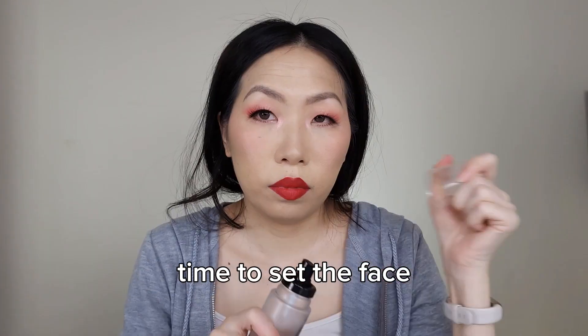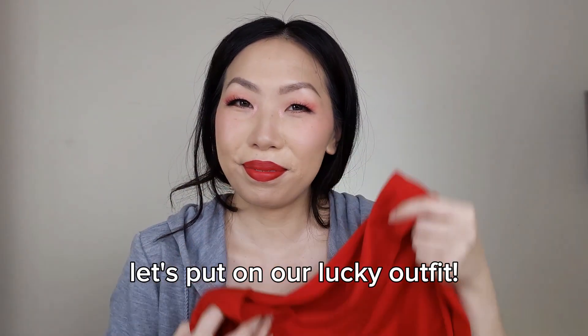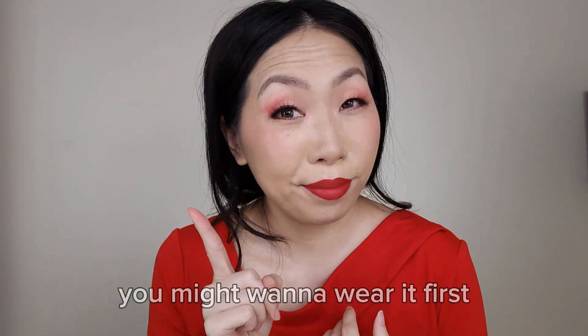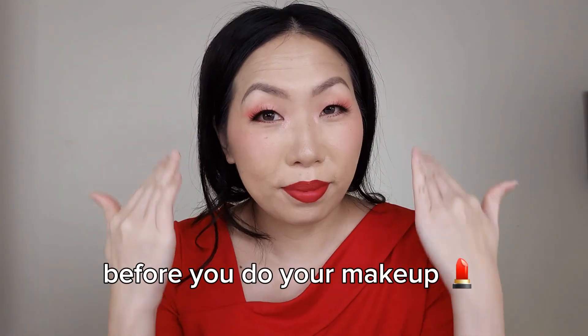Time to set the face. Let's put on our lucky outfit. Quick tip: if your top or dress is really tight over the head, you might want to wear it first before you do your makeup.